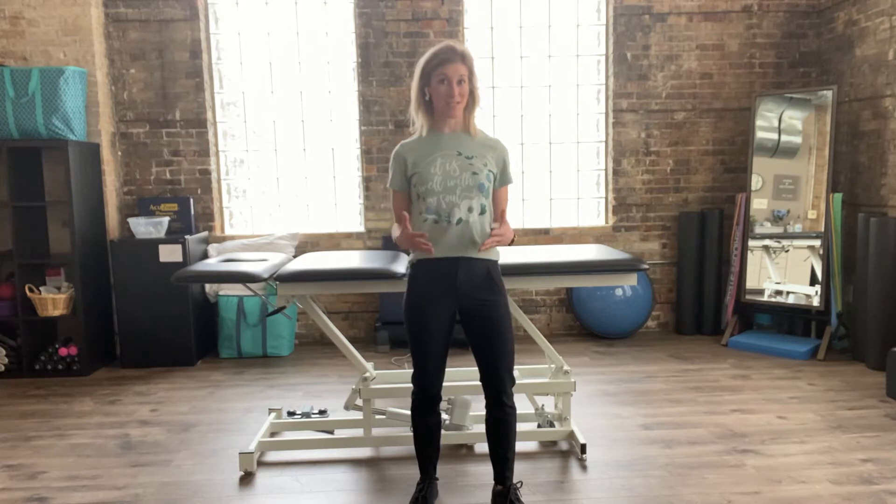Hey everybody, Dr. Caitlin here with FitPT. I'm going to take you through a really easy to do hip flexor lunge stretch. This is something that I encourage myself and my patients to do throughout the day, so it's really easy to just weave into your normal daily routine.